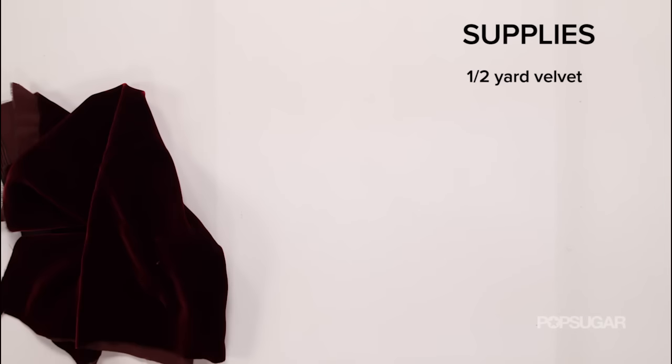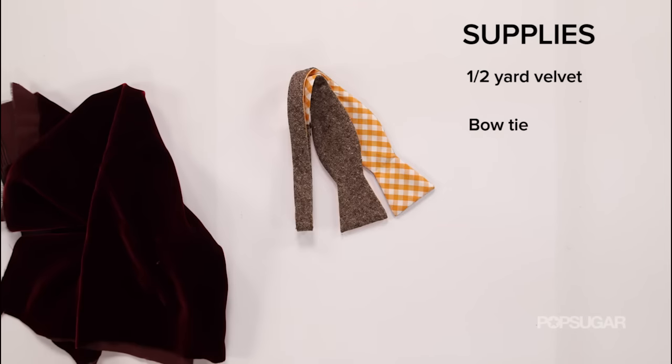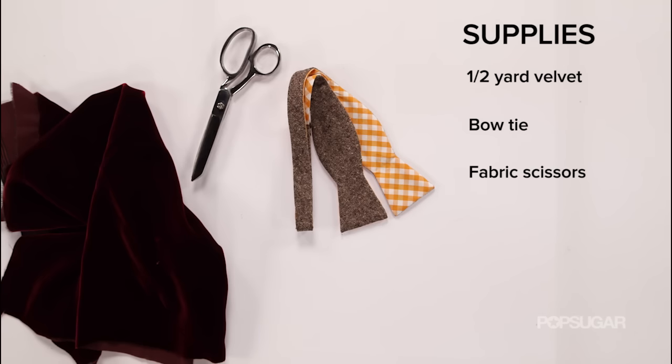So here's what you'll need: about a half a yard of velvet, a bow tie for reference or a stencil that you print off the internet, fabric scissors, fabric glue, and tailor chalk.